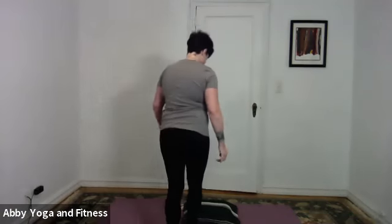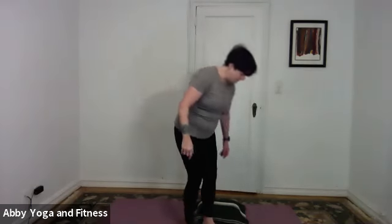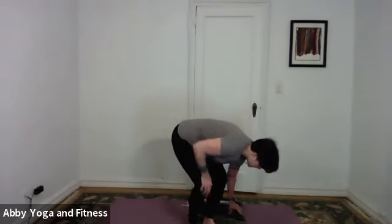Happy Saturday everybody. Today our practice is going to be focused on the first chakra, the muladhara chakra, which is the theme of the month. Some of these classes are going to be recorded and put on YouTube, so you can refer back to them, especially if this is an exploration that resonates for you.